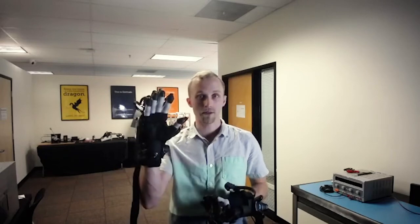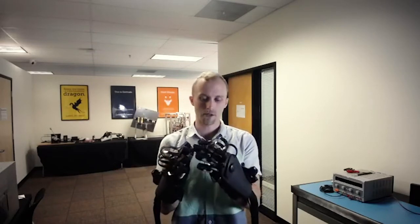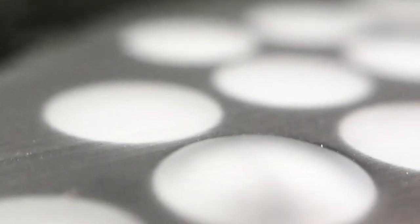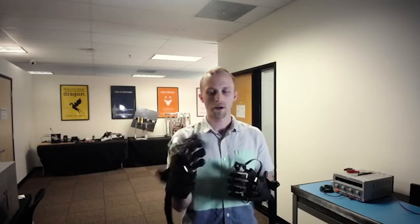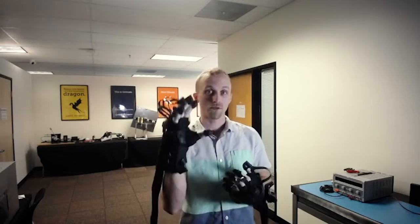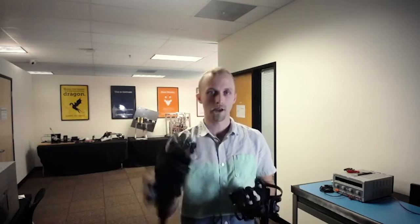I'm wearing the Haptex gloves, and these gloves allow me to feel different things in VR. There's a bunch of tactile actuators arrayed over the palm and fingertips, and when I reach out and touch an object, those inflate and I feel a pressure and I know to stop. There's also a force-feedback exoskeleton on the back of the hand that can resist grasping motions, so that rigid objects, like some of the tools you'll see me holding, feel solid in my hand.